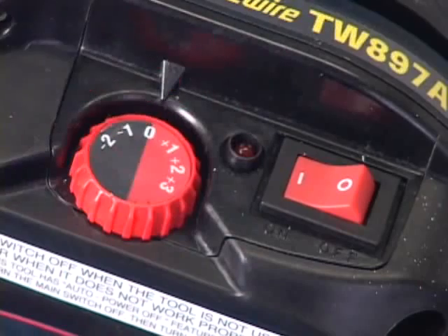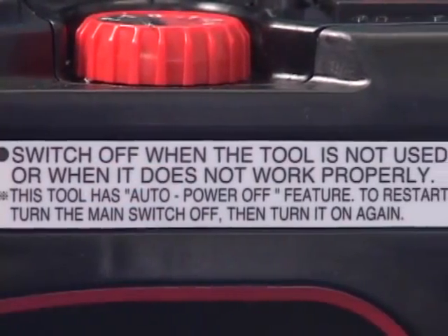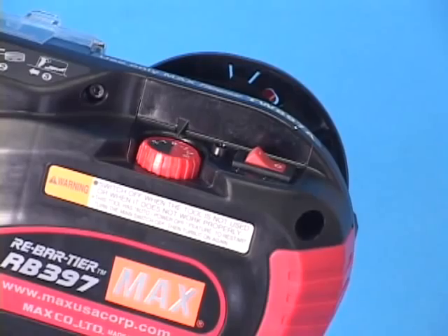If the tool is not used for more than 30 minutes, the tool takes the auto power off and is automatically turned off. To use the tool again, turn the main switch off, then turn it on.